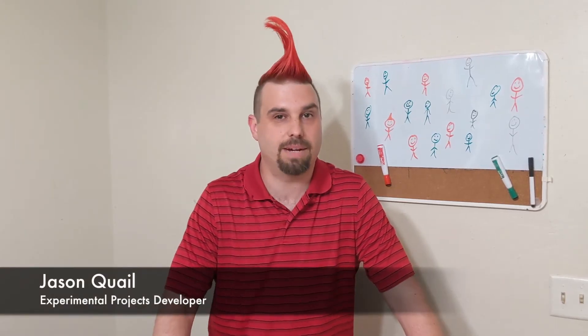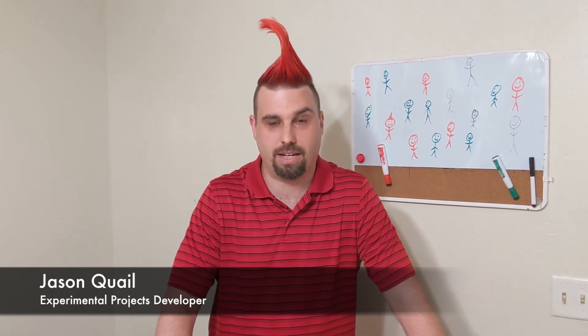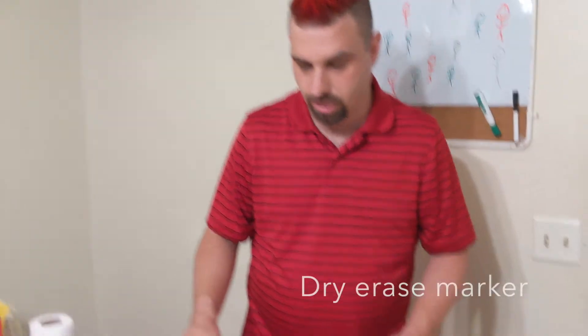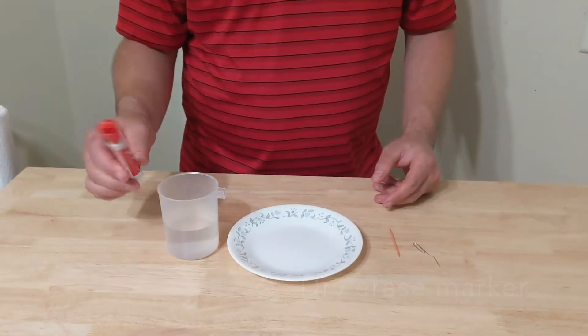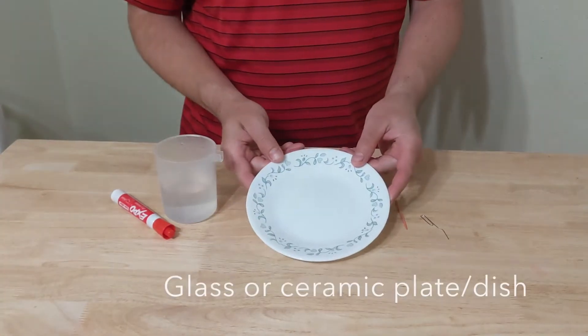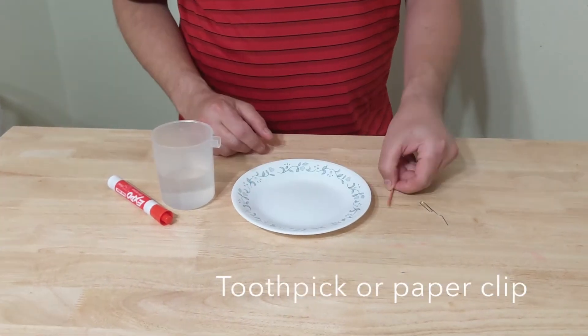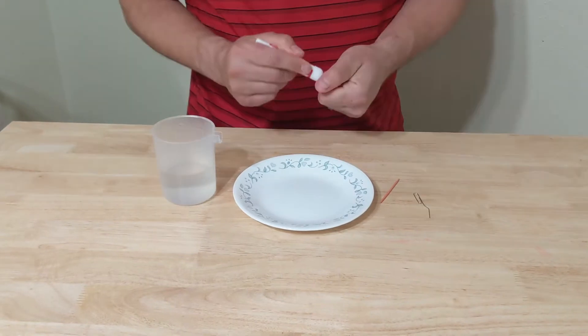Hi amazing family, my name is Jason and today we're going to make a dry erase marker stick figure dance. What you're going to need is a dry erase marker, a cup of water, a glass or ceramic plate — you can also use a pie plate — a toothpick or a paper clip.